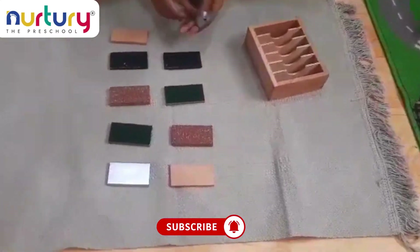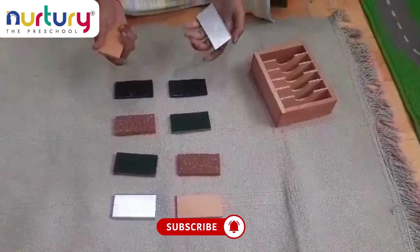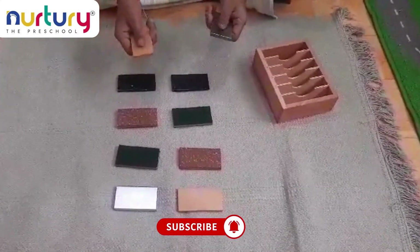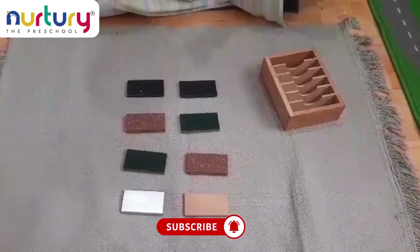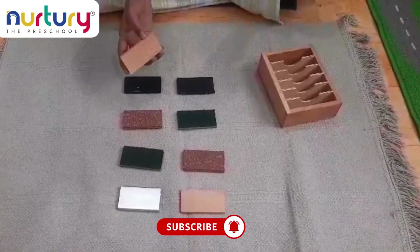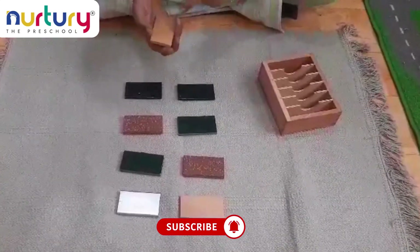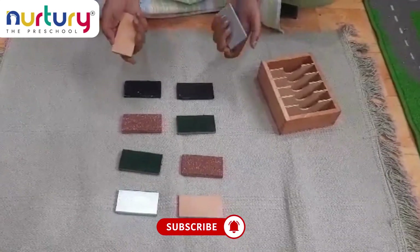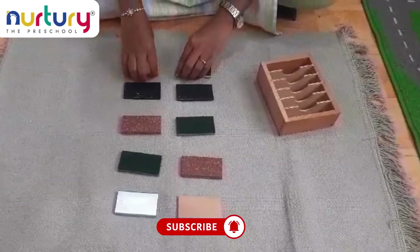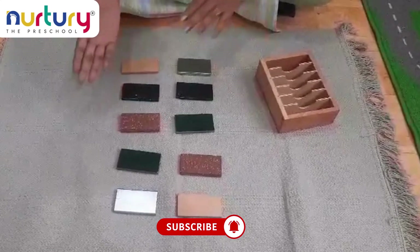Here we have metal tablets and this is the wood tablet. When the child takes these two tablets and holds them, they can understand which one is wood and which one is metal based on the temperature difference. Like that, the child can easily differentiate the temperatures.